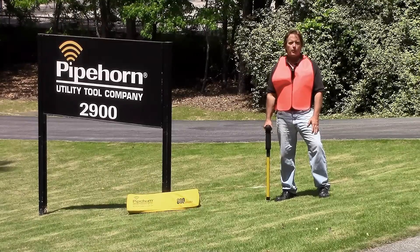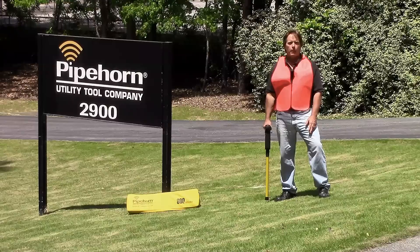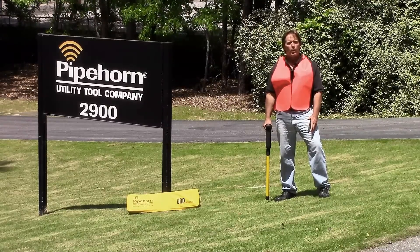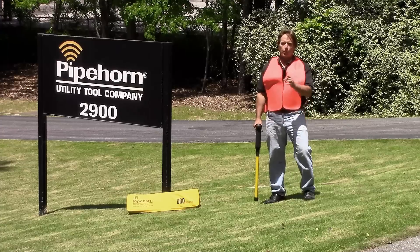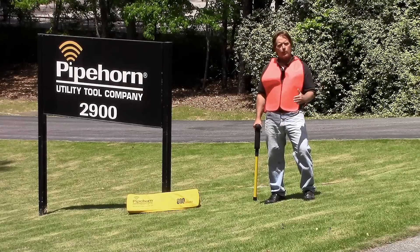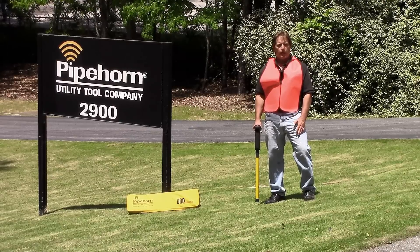CGA's best practice recommends that after calling 811 and waiting the required time, excavators verify existing marks and sweep for unmarked utilities before they dig. It's a really fast and easy process. Basically, one person holds the transmitter, one person holds the receiver. You walk together across the work area, and when you approach a line, Pipehorn's high frequency is going to light it up.